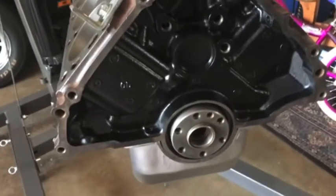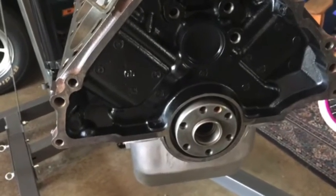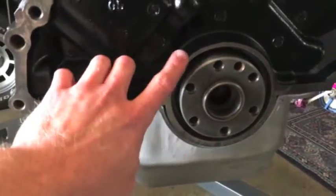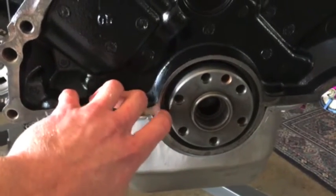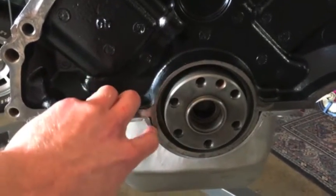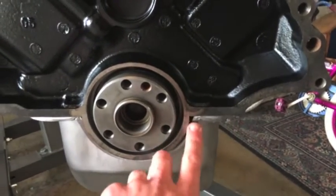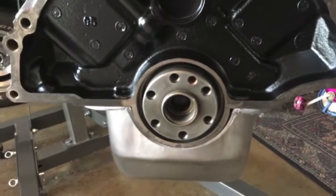The build is making progress and I have to install my rear main seal down here. This is the one you want to get right because otherwise you'll leave oil and ruin your clutch — bad news.